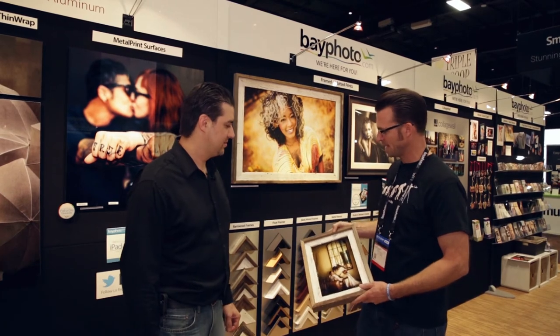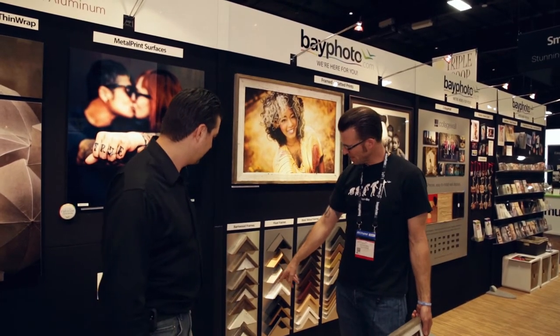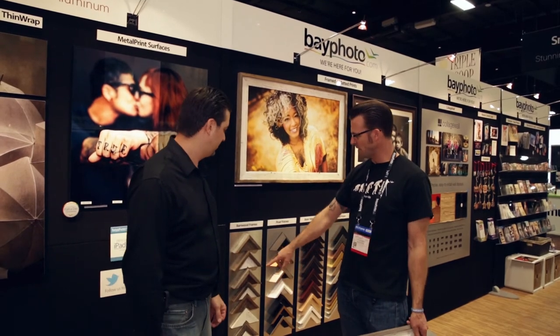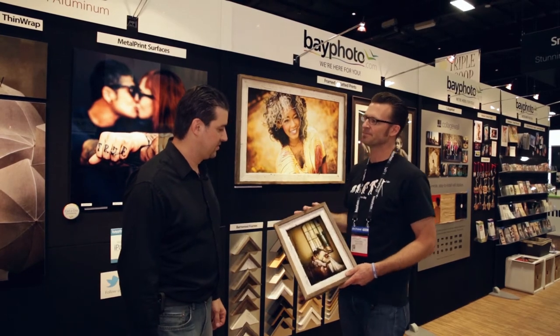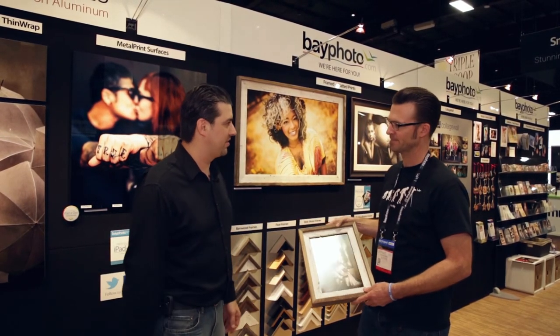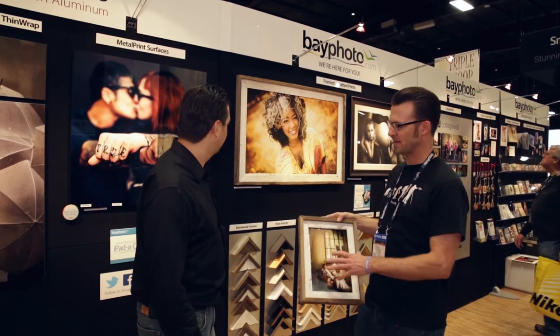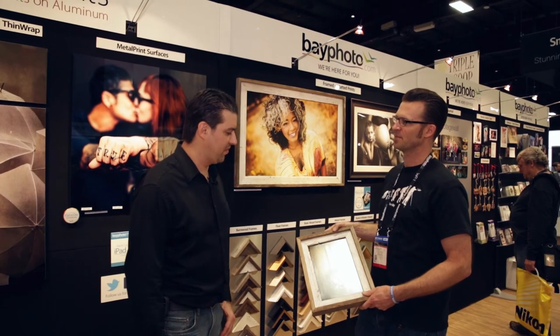They come in two widths and two colors — a narrow and a thick, in white or natural. You can also have an optional cap on top like this one here. It almost looks matted with the inner layer and then the outer layer. You have all the same options you have in framing — you can add mattes to this and acrylic.